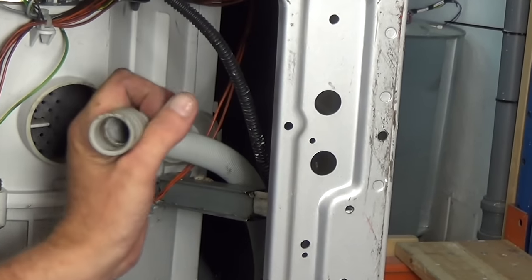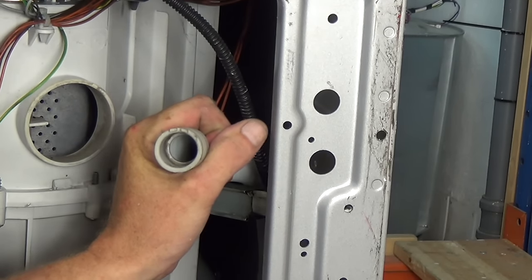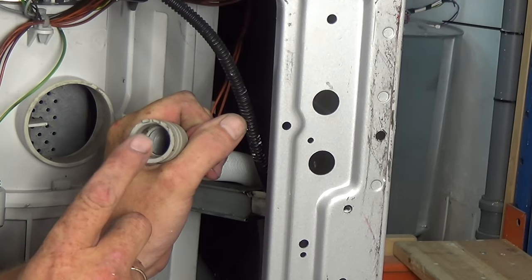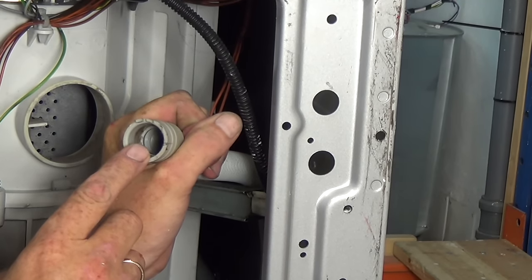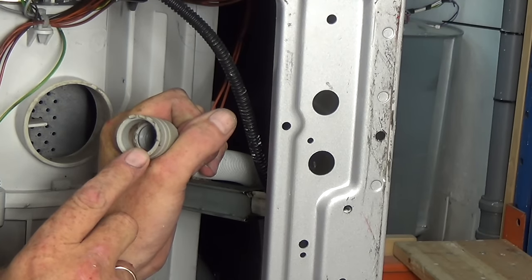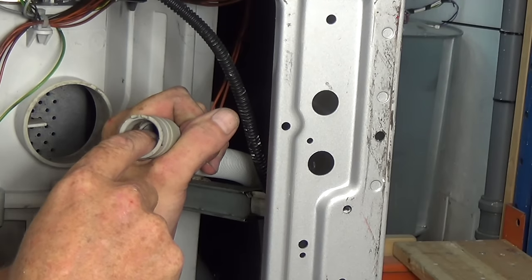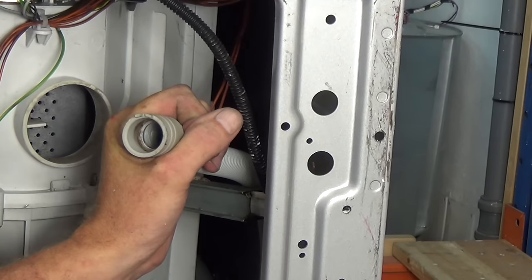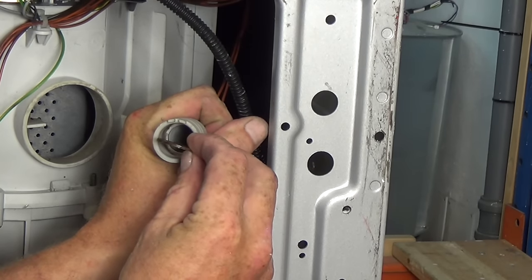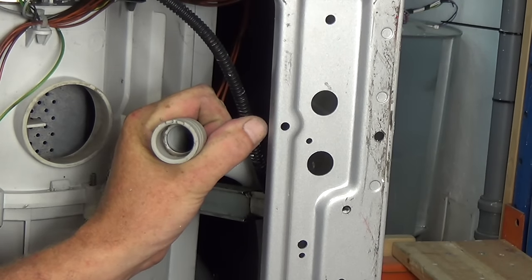It is also worth noting that small coins — especially five pence pieces and five cent coins — can get lodged in the waste pipe. It's worth blowing through this pipe to make sure it's clear, because sometimes a coin can be lying on its side but when pressurized it can twist and block the pipe, stopping the machine from emptying.